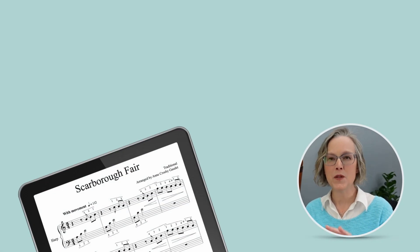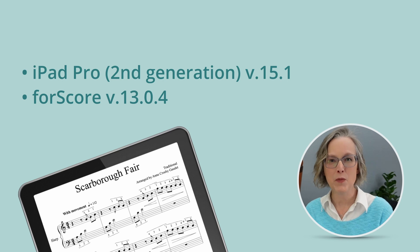In this video, I'll be using the second generation iPad Pro, version 15.1, and I'll be using 4Score version 13.0.4.